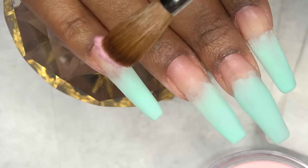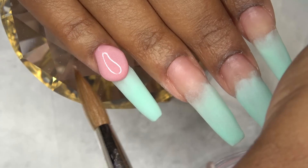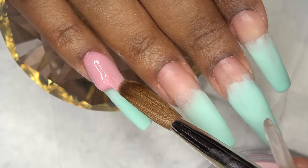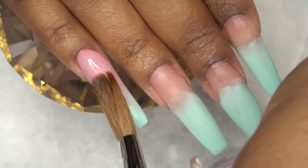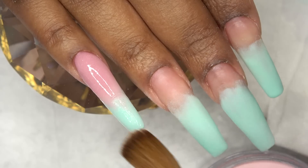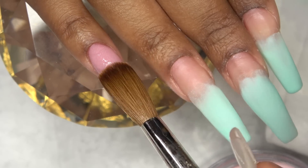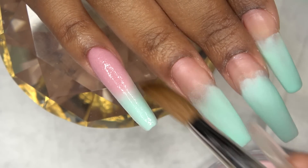For the nail bed color I'm using Medium Blush — it reminds me of my pink nude, just so pretty and easy to blend. As you can see, I'm blending that over the green color and adding beads of acrylic here and there where I see fit to get that blend perfect. I'm keeping this layer kind of thin because I'm going to go over it with a little clear just to seal in all of my hard ombre work.